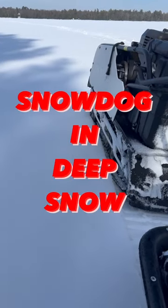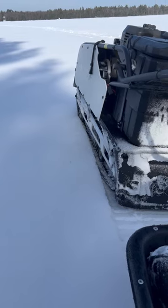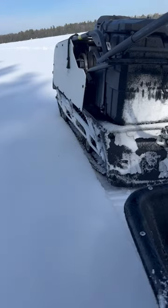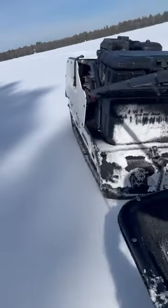Alright guys, you always get questions about the snow dog in deeper snow, so this is the snow dog right here. It's about 12, maybe 14 inches down in there. Check it out — rides right on top.